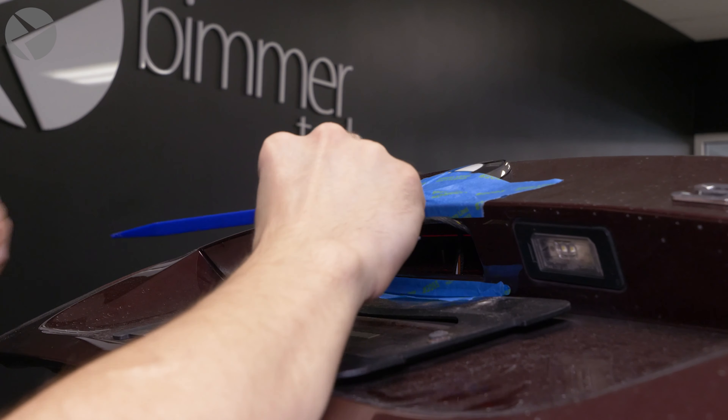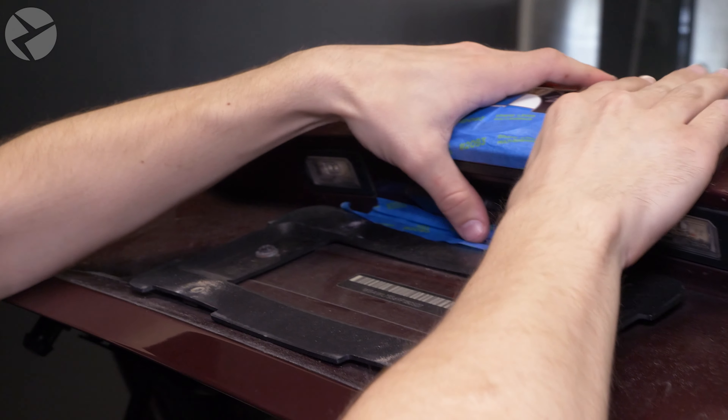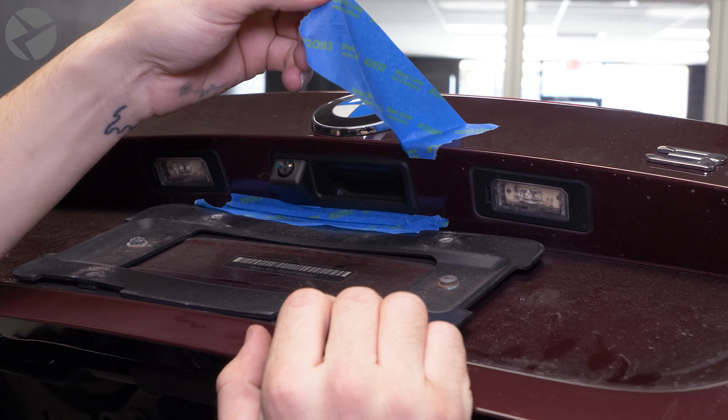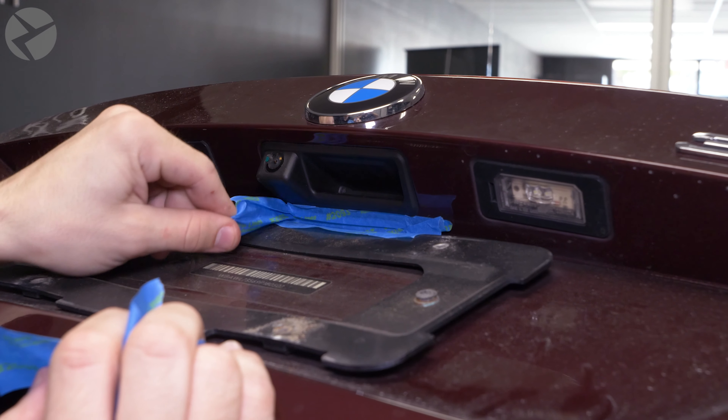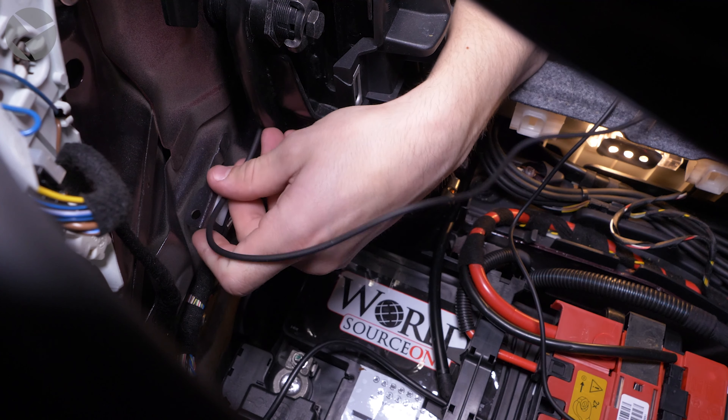Find something to support the weight of the trunk — we used a light stand that we had. Next, take a thin screwdriver and insert it under the retaining tab on the top of the shock. Once the tab is lifted, you can pop the shock out of its socket. Once they are both disconnected, remove the carpet panel and the end caps.